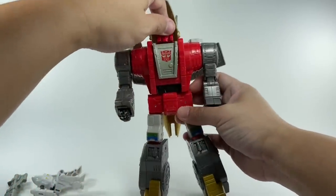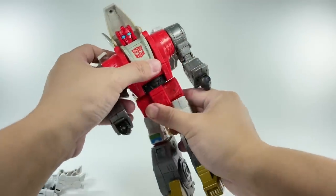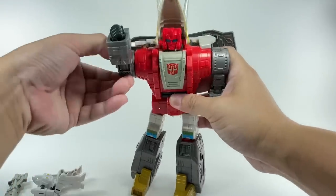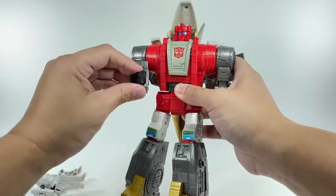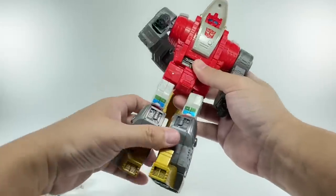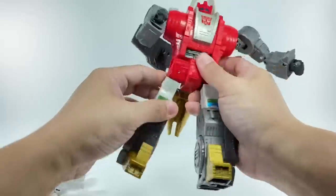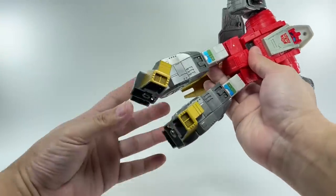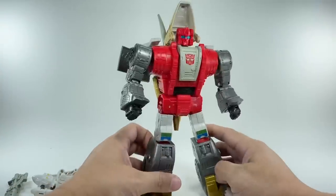In terms of articulation, the figure has a ball-jointed neck, a little bit of a hinge because of transformation, and a waist swivel. The shoulders can go in and out, forward and backward on a ratchet. There's a bicep swivel, hinge elbow, and the wrists can go a little bit up and down because of transformation and also have a swivel. The hips go in and out, do the splits, forward and backward. Thigh swivel, hinge knees, and of course the ever-present rocker joints. Very, very pleased with this robot mode.